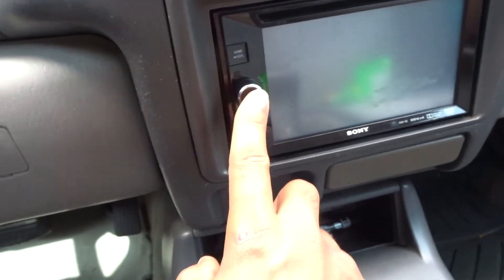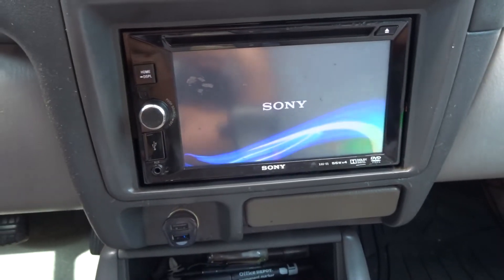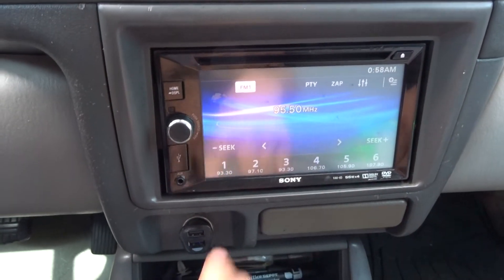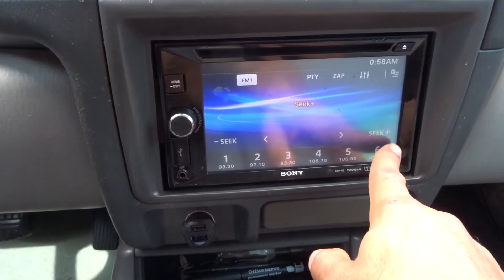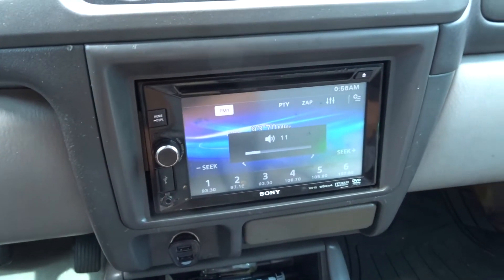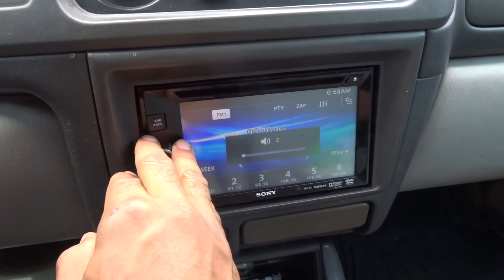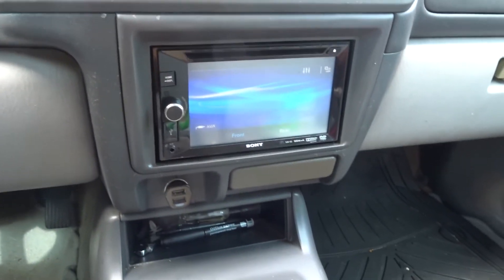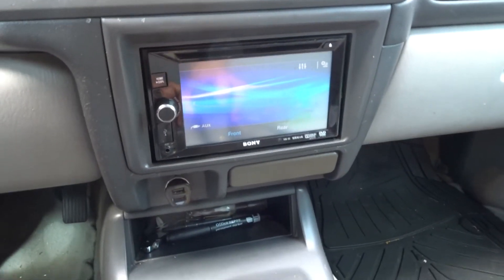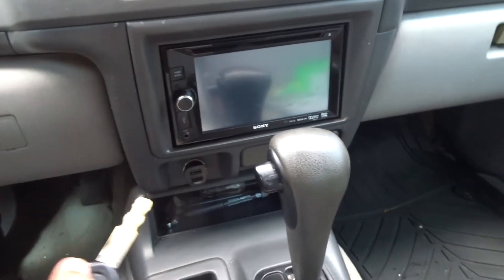I'm going to go ahead and power it on — and just like that the radio works. I'll go ahead and turn it to tune. There you go, radio works. It also works with the key — I'm going to put that back in park and as you can see, when you turn the key out it goes off.